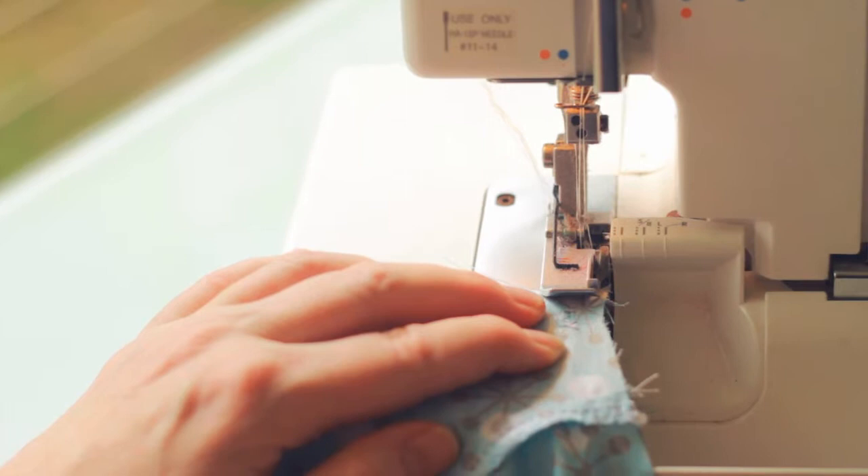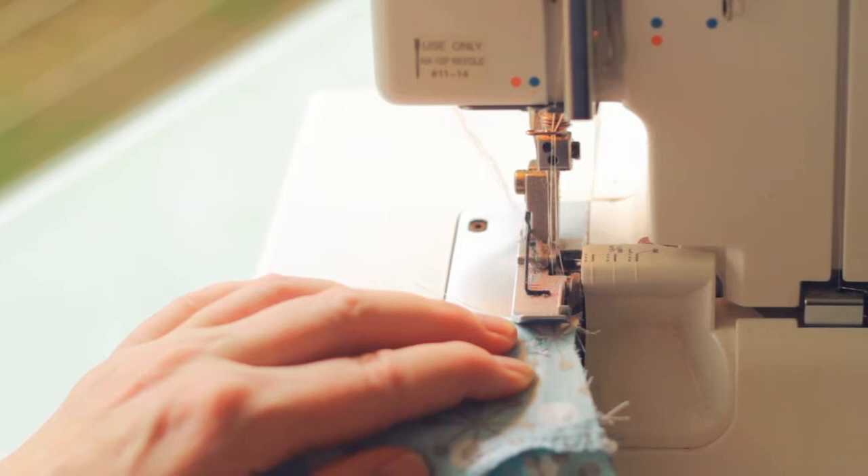Now we're going to overlock or zig-zag our inside leg seam, and whilst we're at our overlocker, we're going to run around the lower leg edges and our waist edge of our pair of shorts.